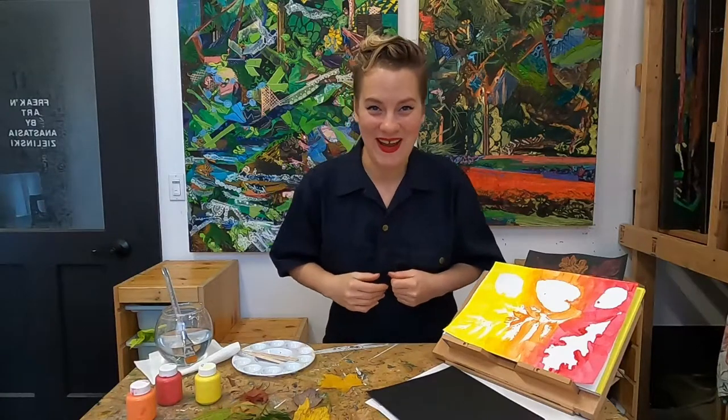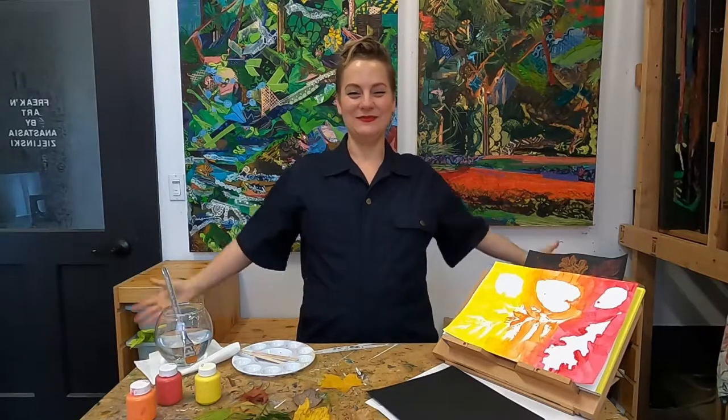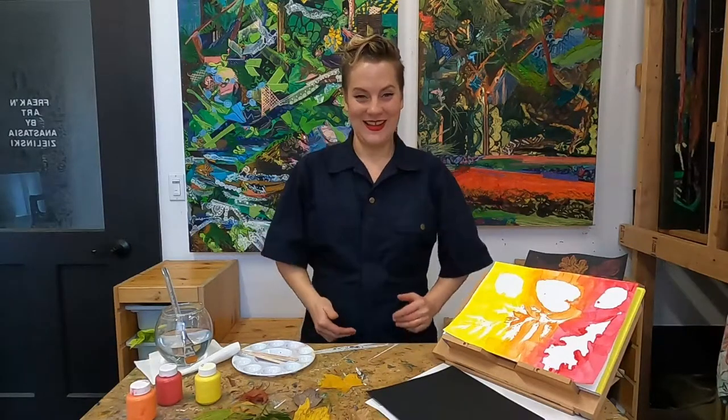Let's do a little stretch and breathing so we can be super focused on our awesome creations we're going to make today. Let's breathe in... and breathe out. Let's do that one more time. Breathe in... and breathe out. Let's roll our shoulders back, now let's roll them forward, and let's stretch out those fingers. I feel great and focused and ready to go.